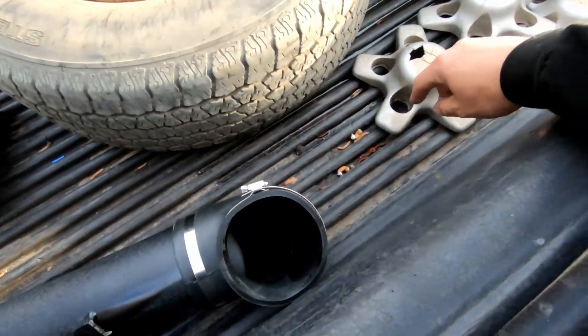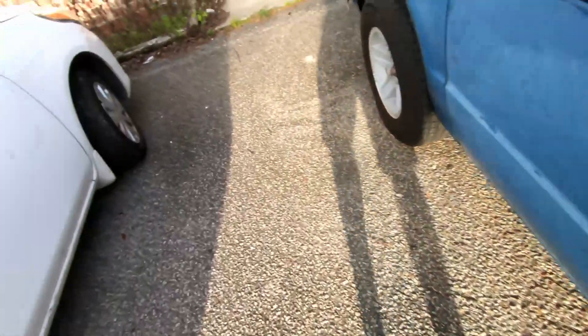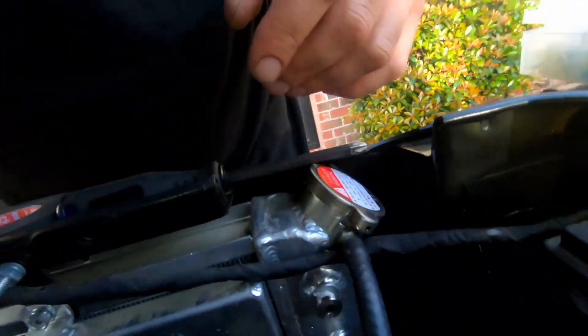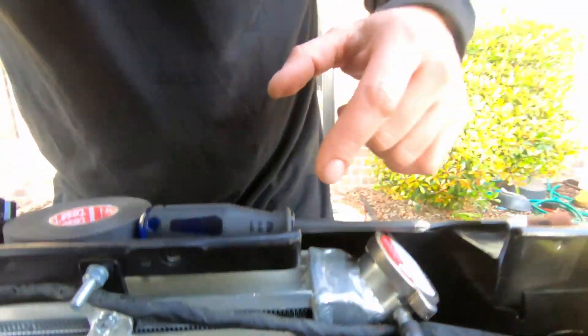Those lug nut covers go here - just replacing all of these. Wiring stuff up and I got one of the plugs in right there. Looks much better than the rusting one I had in there. Going to keep working on this stuff and see what I can get done before it gets dark.